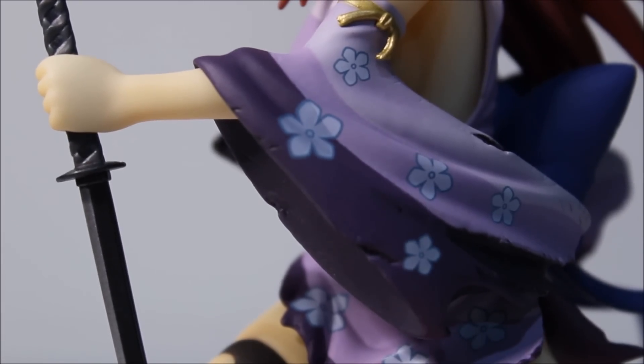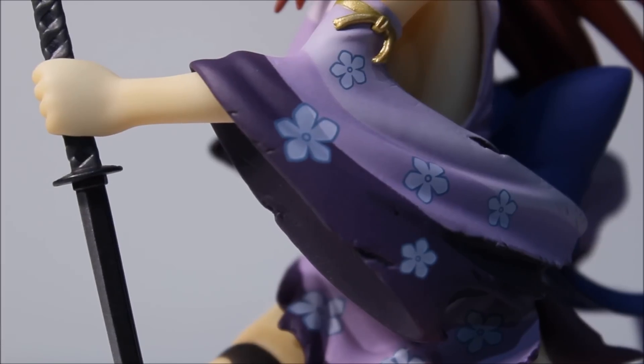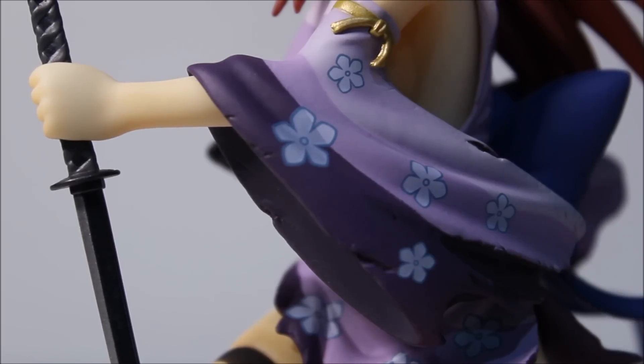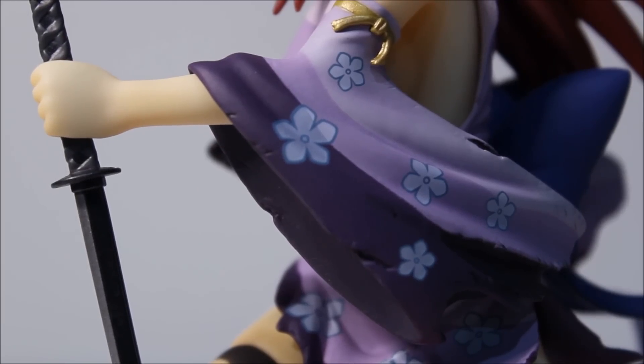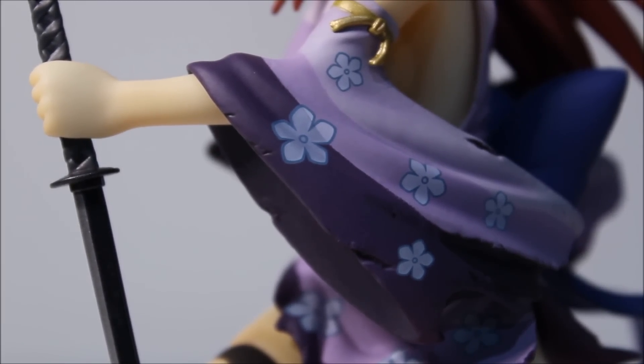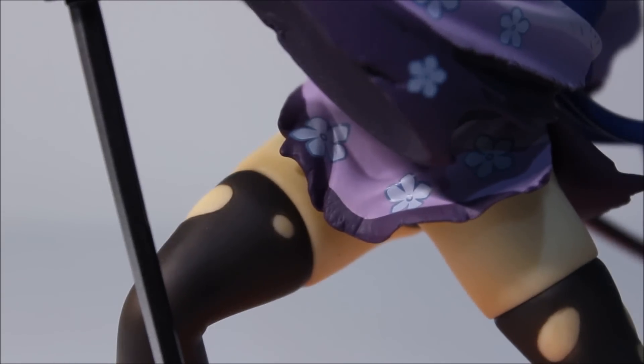Moving down from the face, the robe has a flower pattern like I mentioned earlier. You can see some really good details added to the robe - it's an effect that shows she has been in battle, like it's kind of ripped up a little bit. It's a really good effect and it looks really nice, so kudos to X Plus for that. The detail looks really good.